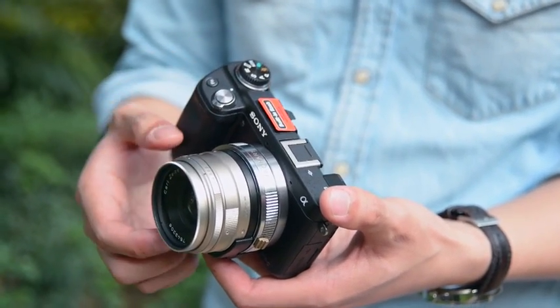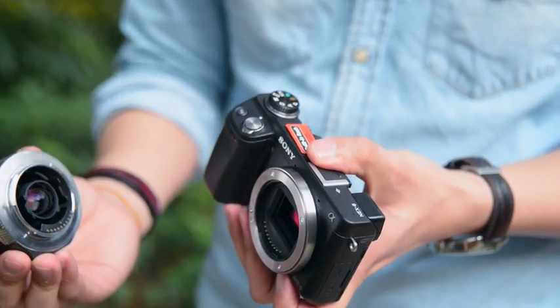Switch off the camera before you exchange the lens or turn off the adapter. Thank you for watching. Bye bye.